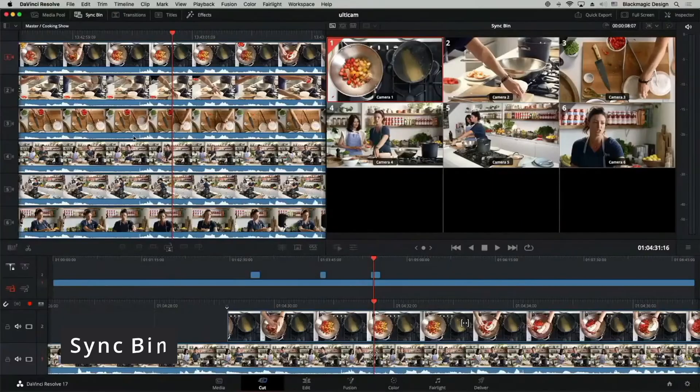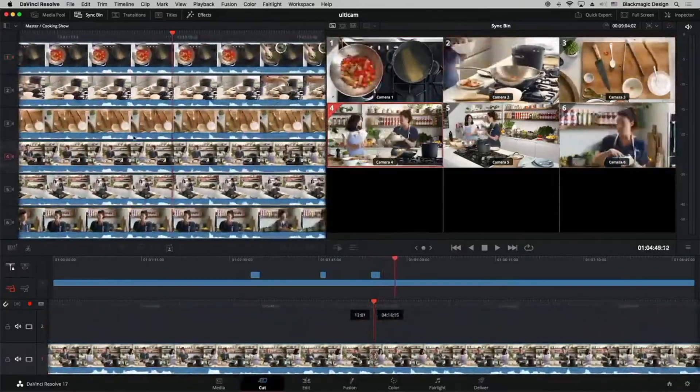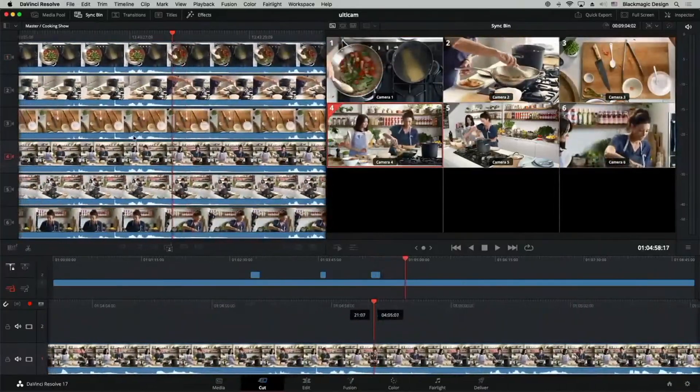The next multicam feature they revealed was the sync bin. Essentially you get all of your synced camera angles at once in the source tape, with each media clip assigned to a specific camera number. Therefore you can view all your camera angles at once, scroll along the timeline, decide which cutaway to add to the timeline, and then just drop it there. This feature alone will speed up post workflow as you can visually watch the whole scene all at once.